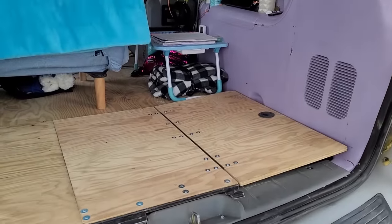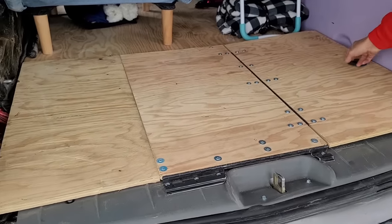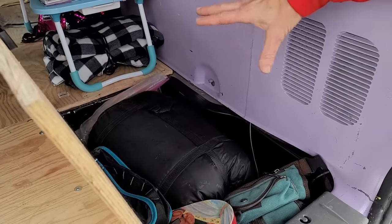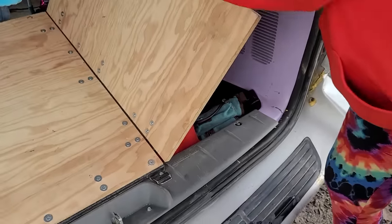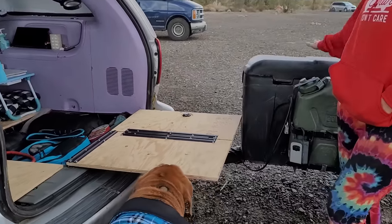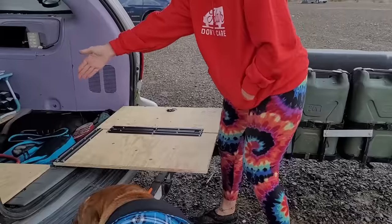So when I'm sitting in the chair I can lift this up and access my zero-degree sleeping bag. I've got my hoodies and really big stuff in here. And — oh my — what a clever fold-out! So I can have a table. I can eat here, which is really cool. My batteries are in here too.